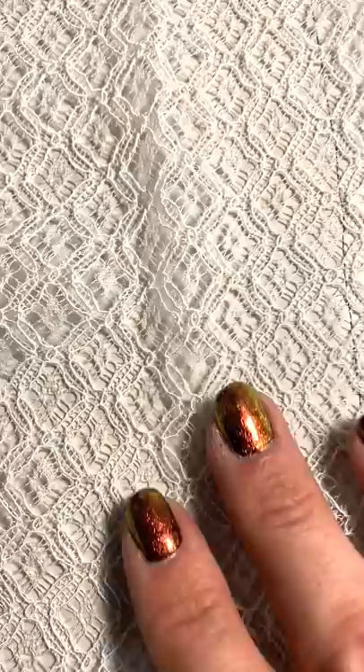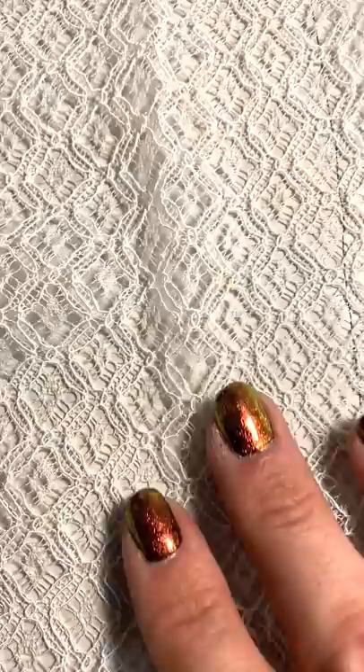Now it was time to make the cage to go underneath of the dress to really give us that shape. A really important part of this dress was the tortoise shell harness, and we created it using a cricket machine and some clear warbler plastic, and printed the tortoise shell on vinyl.